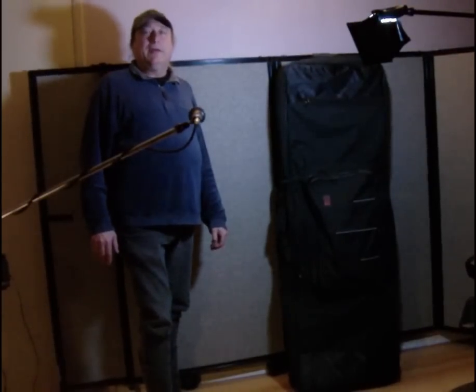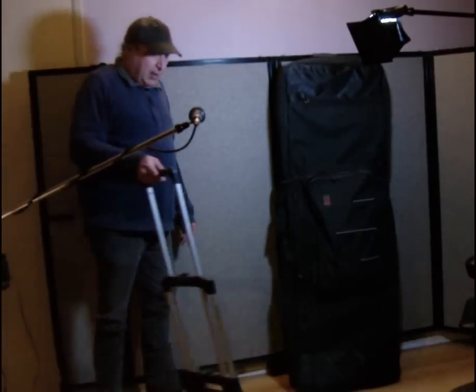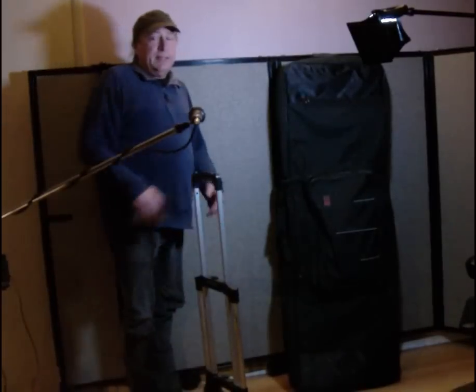Hey everyone, Piano Man Chuck here. I'd like to talk about transporting your keyboard, but before I do that, let me bring up some basic physics principles.